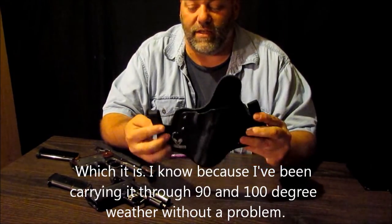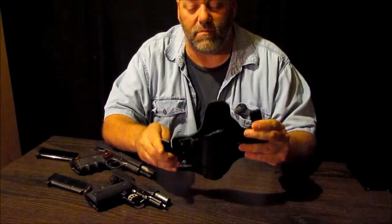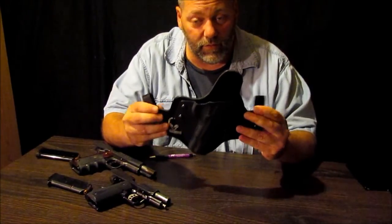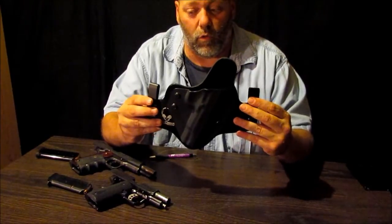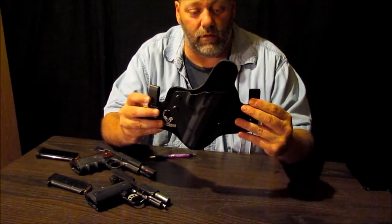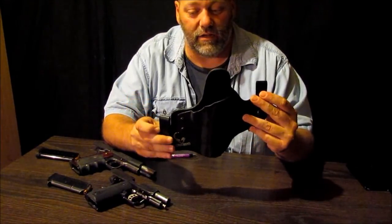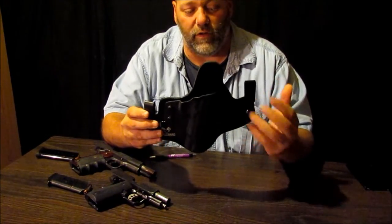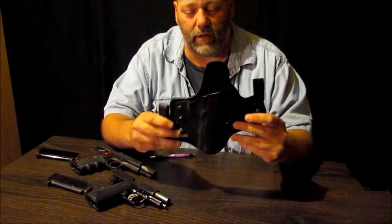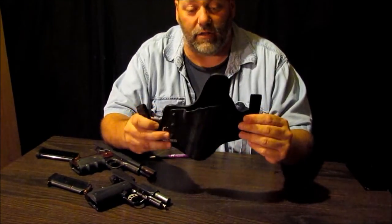With these things, the way they swivel, you can adjust the cant just by moving these. So if you want it to go a little more upright, you just move these this way and look what happens. Of course, you'll have to move one of these up or down, however you like. I kind of like the way this thing sits.